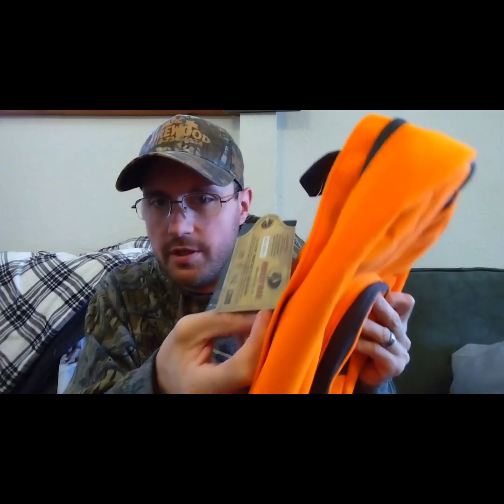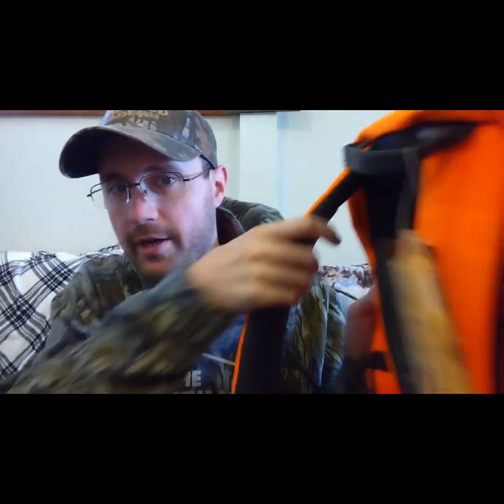This backpack comes in at 13.41 inches wide by 5.86 inches in diameter, and the height is 17.5 inches. So it's a pretty decent size little backpack.